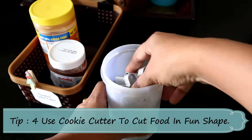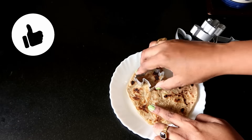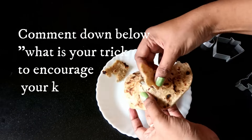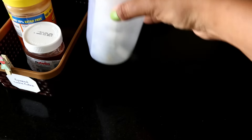Sometimes we can make boring parathas or sandwiches interesting. I use cookie cutters to cut them into fun shapes. This way you can definitely encourage kids to eat more.